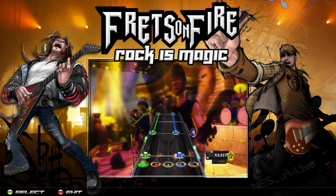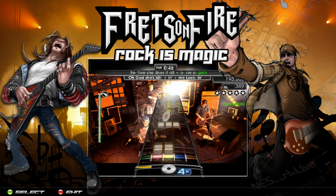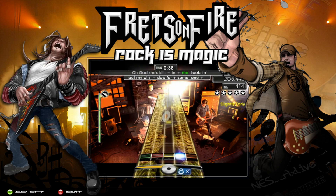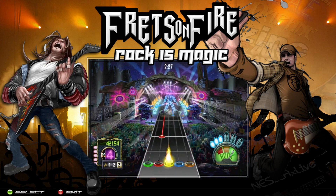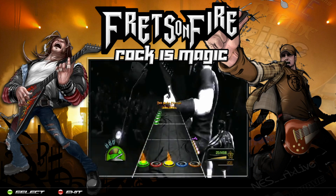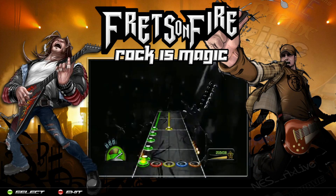Hey, what's going on guys? Today we're going to take a look at the instructions for Frets on Fire. The first thing you have to know is that this is going to come configured for Xbox controllers out of the box, and it's also going to be configured for a PS2 guitar. That's not the optimal guitar to use because you can't use the whammy bar on it — it doesn't have some of the more modern features that guitars for Xbox 360 have. Getting an Xbox 360 compatible guitar would probably be the best choice.